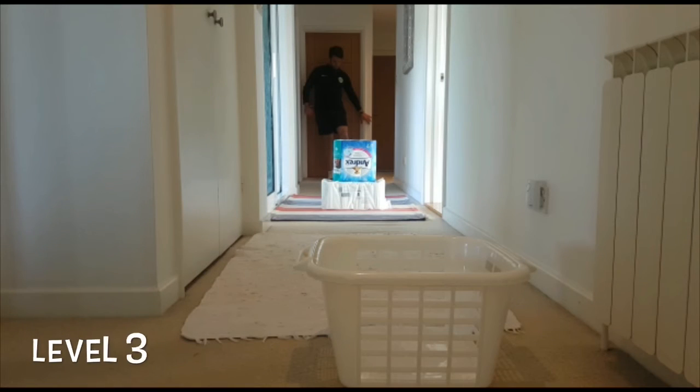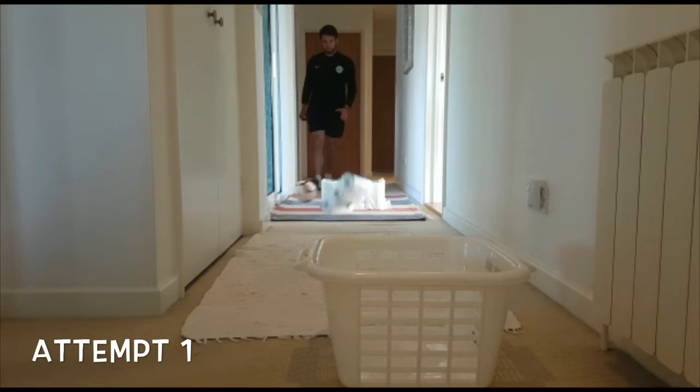My level three challenge today is to hit it over the hurdle into a basket. Let's see how I get on.